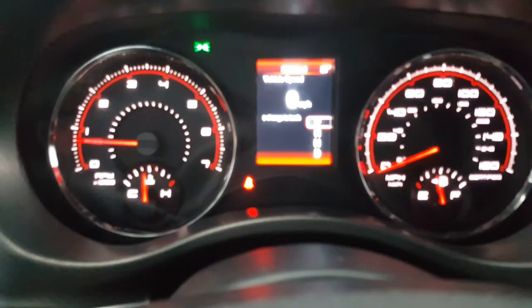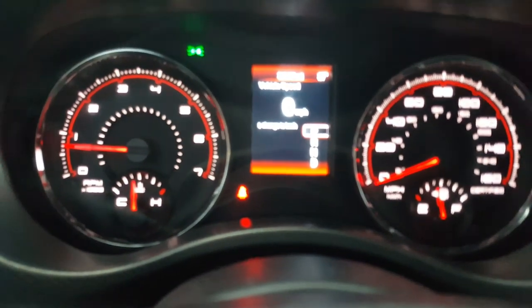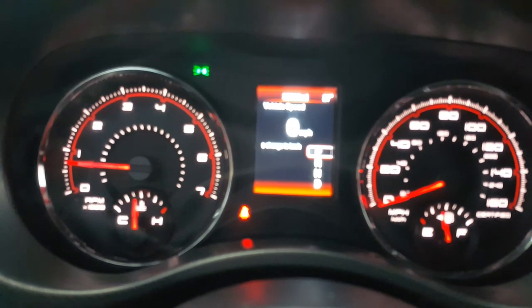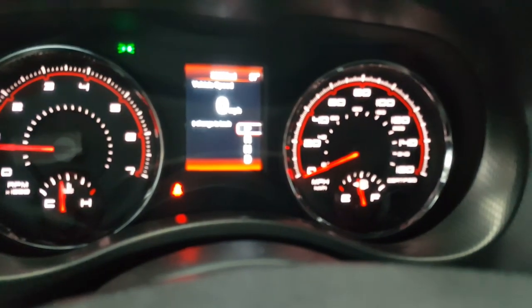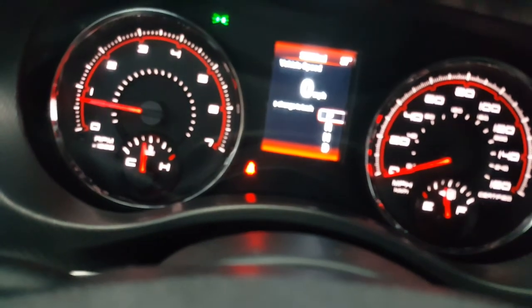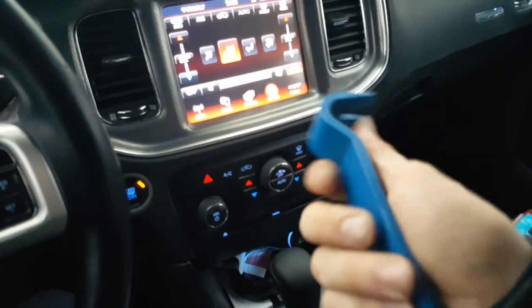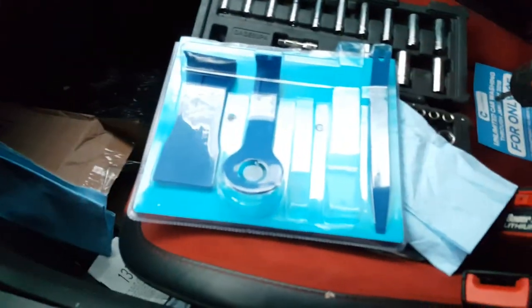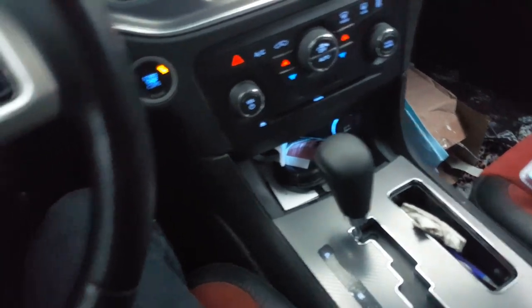So this is obviously a 2011. I did upgrade to the 2013 cluster and had my mileage programmed to the cluster. I recommend investing in some panel popper plastic tool ware. I got mine — got a set at Harbor Freight, just like this. You get about five or six of them, and they're great for removing panels without damage.